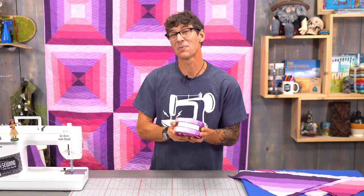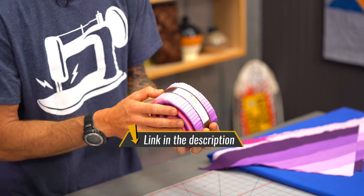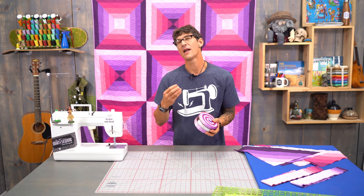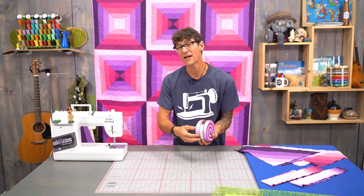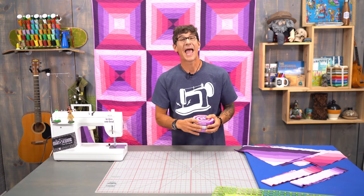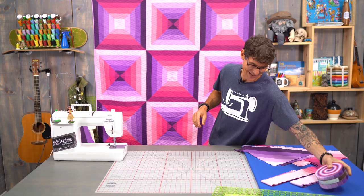We've got a super simple project for you supplies wise today. All you're going to need is one of these wonderful 2½ inch strips sets. This one is from Robert Kaufman, it's called Wildberry. I'm actually seeing between 3 and 4 of each color in here, and that's going to be really important while you're picking the perfect pre-cuts. If you can't find the perfect pre-cut, get two and then you always have enough. That's my best trick I can probably teach you all day.